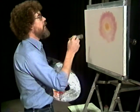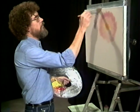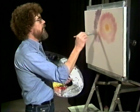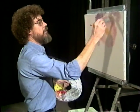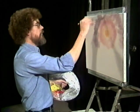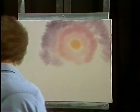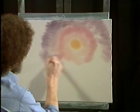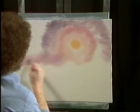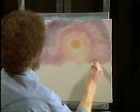Now we'll take a little bit of Alizarin Crimson with a touch of Prussian blue into it — make sort of a lavender color. Just work it around. See how that just comes right together? Let's put just a little touch of this pink running right down like so, and we'll just bring all this together.